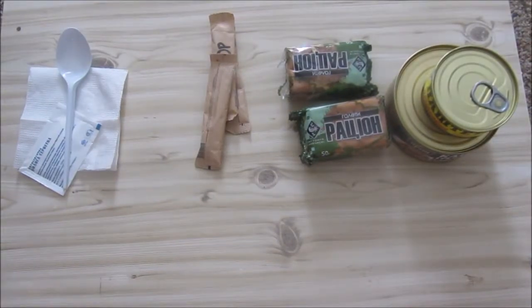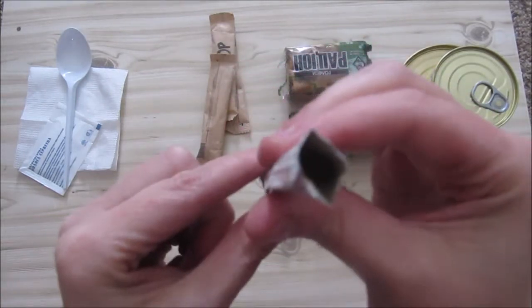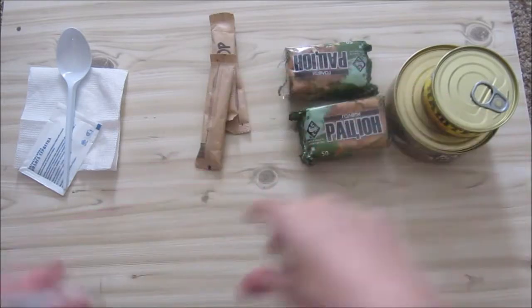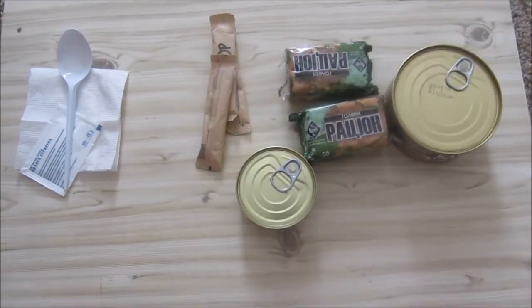Oh wait — this is coffee! I thought this was creamer but no, this is coffee. I'm so glad I got the coffee. So we'll go and make the coffee, heat this up, and I will be back.